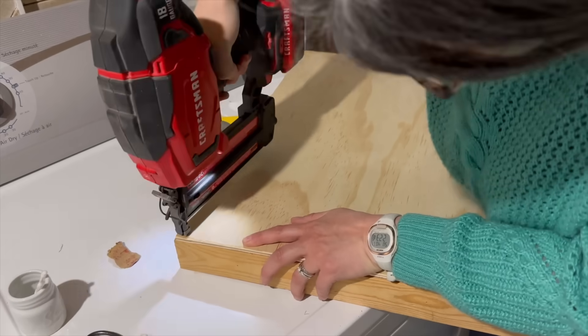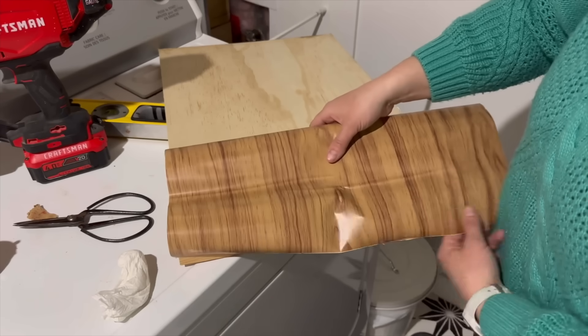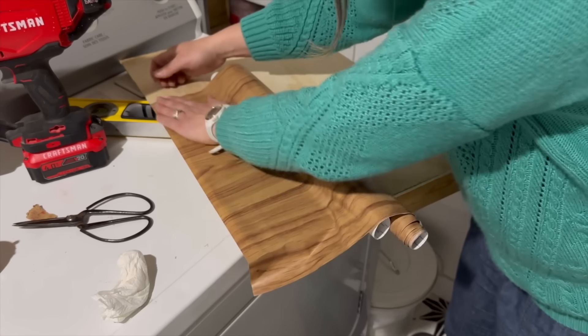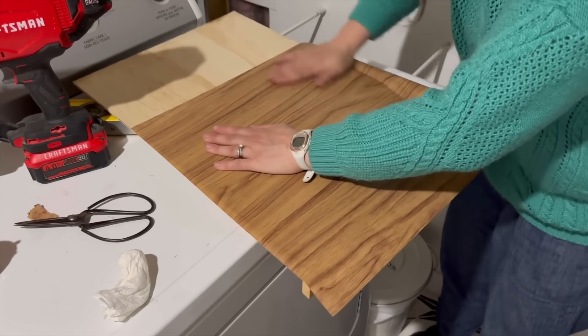I trimmed another scrap piece of wood for the front and I used a brad nailer to secure them together. I grabbed shelf liner from the dollar store and stuck it to the wood to make it look like one large thick board.